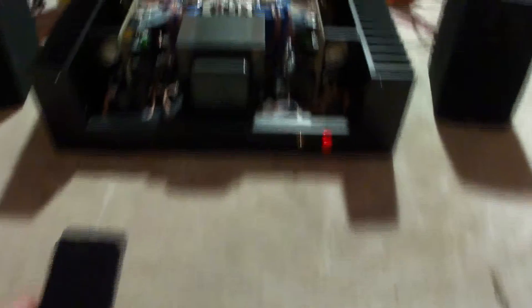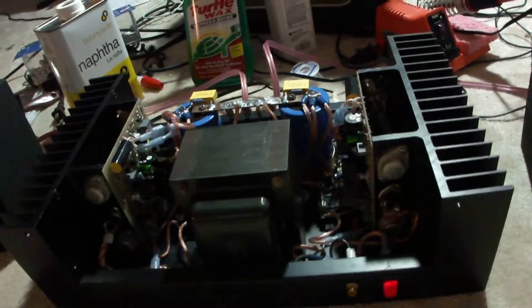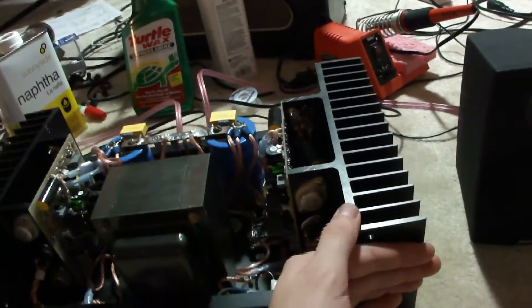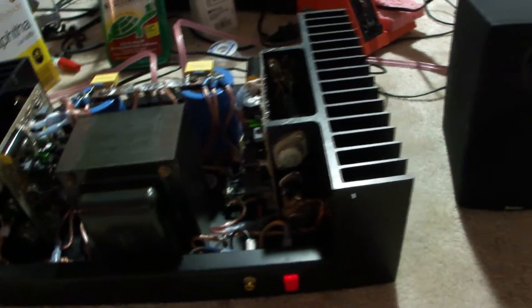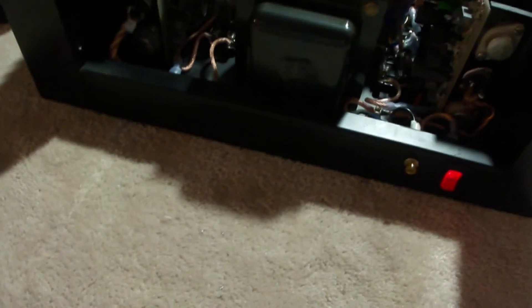Both channels work. DC offset is less than 1 millivolt. Bias is set to 350 milliamps — the regular bias is 275 — so it runs quite a bit warmer, but it sounds really good.